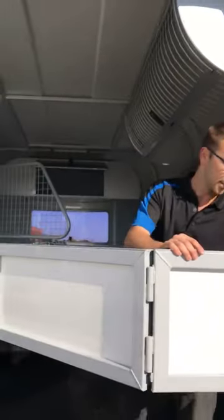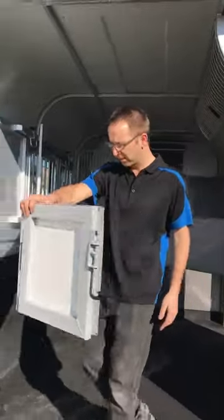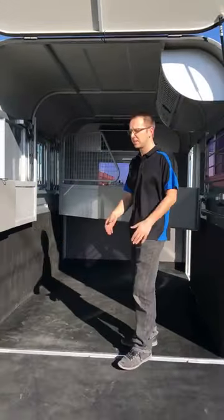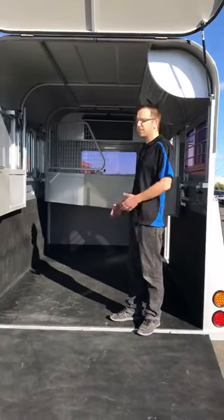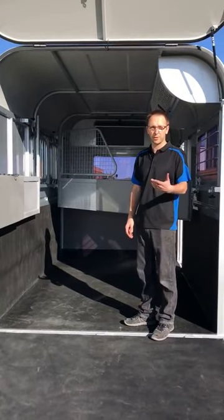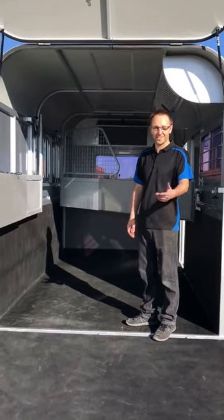Years ago, you really had to make a custom float that had one big bay. But then if you had a smaller horse or you'd change horses, it didn't suit much anymore. So that's the flexi-travel divider system — it's as easy as it looks. If you've got any more questions, let us know. We love the questions coming through. Thanks, Sam.